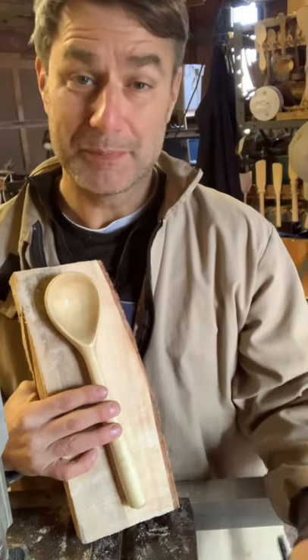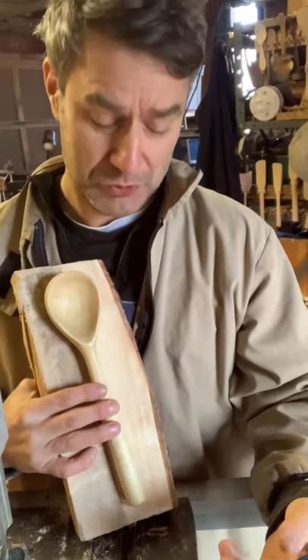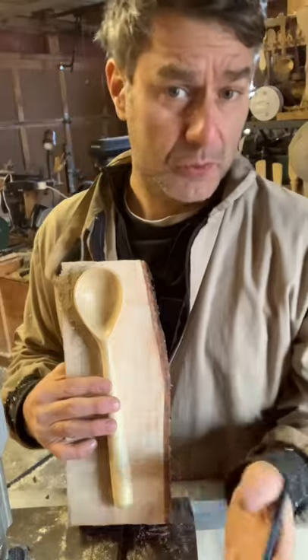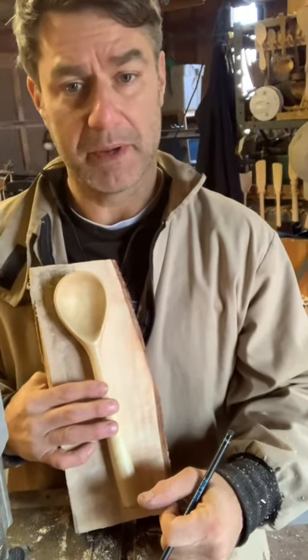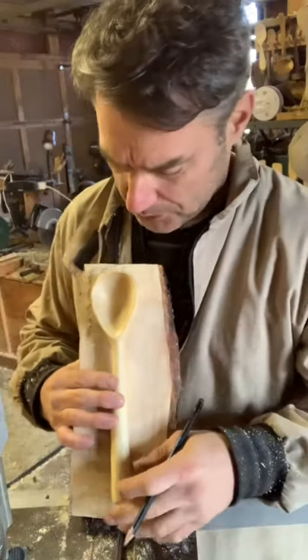Hey everyone, welcome to my workshop. I'm just about to make a wooden spoon. I'm glad you're here to join me. I'm going to make it with a number of different tools, including a bandsaw, then a lathe, and then some hand tool work. So I'm excited to share my journey with you as I make my spoons.